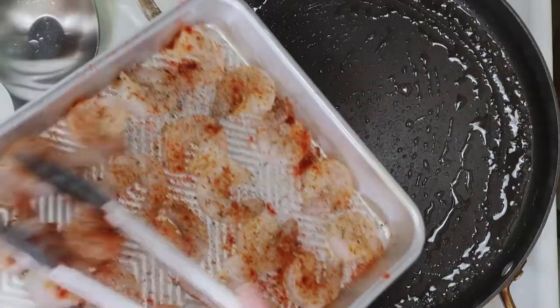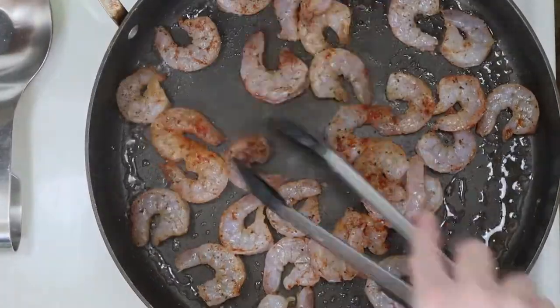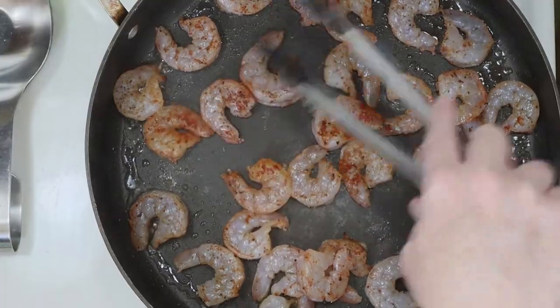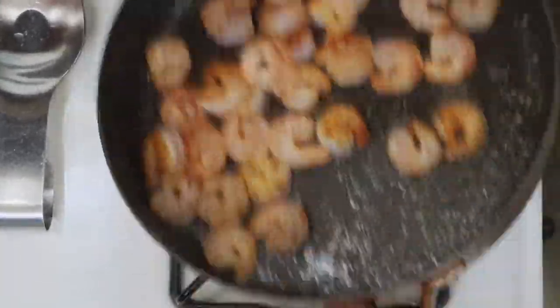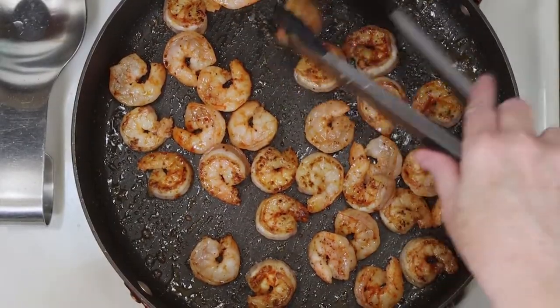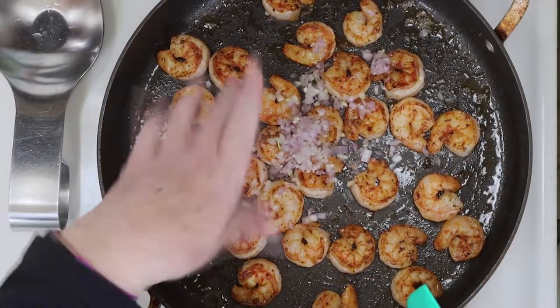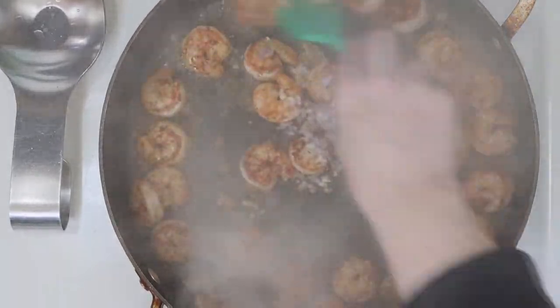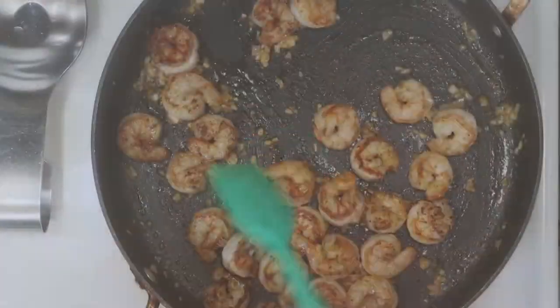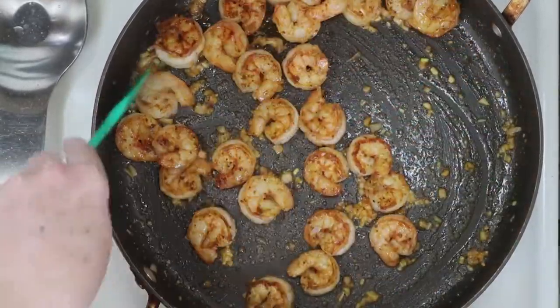I've got some canola oil heating in my shrimp pan, and I'm going to add all the shrimp right in there. Then you just want to spread them out a bit and let them cook for a couple of minutes. We'll give the pan a shake to turn the shrimp and have your kitchen tongs ready to manually turn the pieces as well. We're going to cook the shrimp another minute or so, and then we're going to add our finely diced shallots and a couple more splashes of bourbon — just enough to fog my camera temporarily.